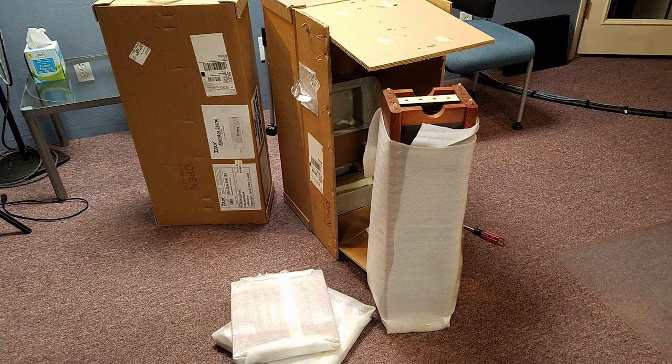So when I got these, you could see the cardboard box is just absurdly industrial strength. It's like three times thicker than most other cardboard — it was like two little tanks coming in the mail.